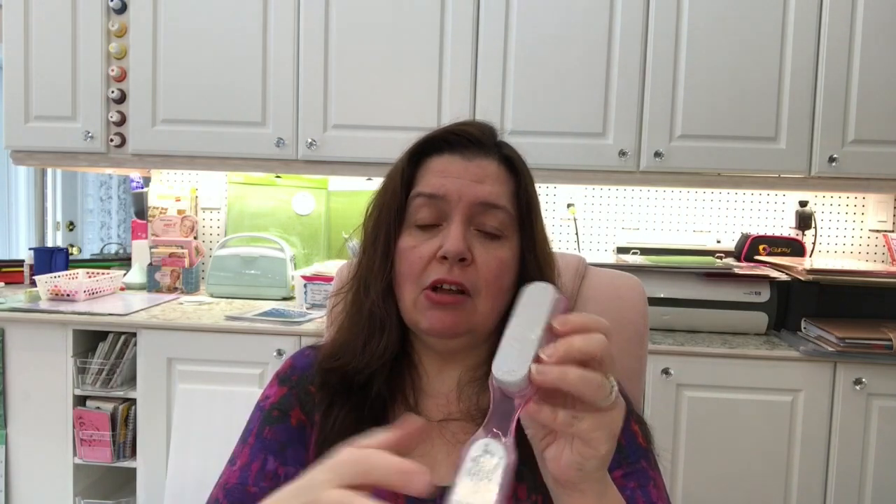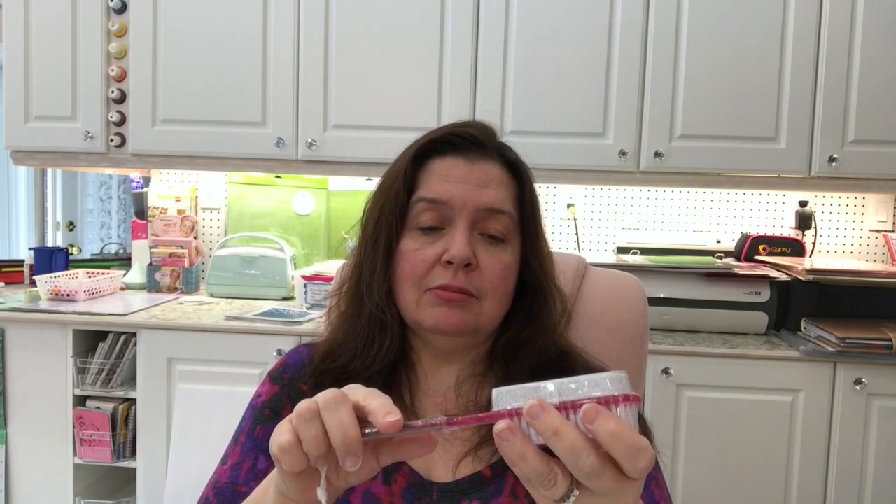I really needed another one of these foot files because the one I had, the pumice stone just fell off. I tried to glue it back on, but it didn't work. So for $1.25 I just bought myself a new one.